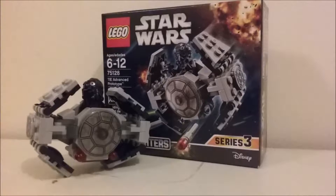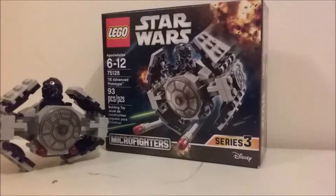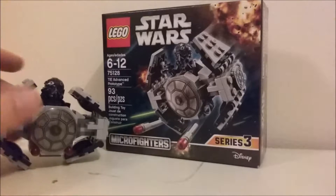Hey guys, it's the Luna Brick here with another video review. This time it's the LEGO Star Wars Micro Fighters Series 3 TIE Advanced Prototype. I actually just picked this up yesterday, mostly because I really wanted the minifigure, and I thought the little TIE Fighter looked cool.